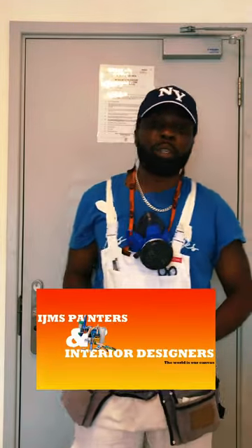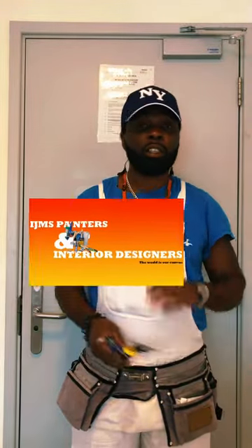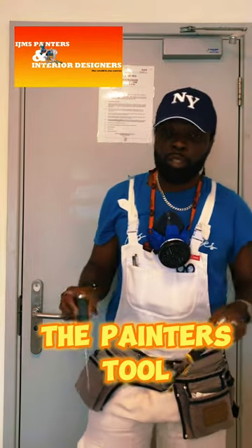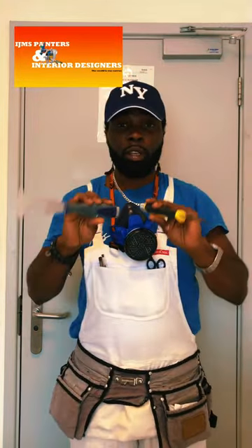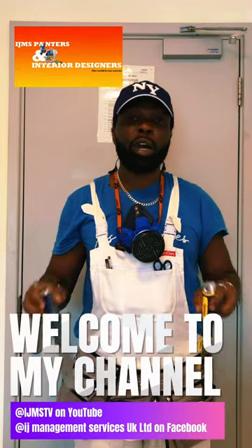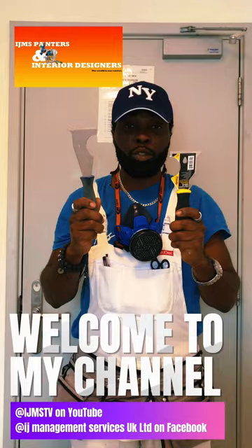Hello and welcome to IGMS Painters and Interior Designers. Today I want to talk to you quickly about the painter's tool. The painter's tool comes in various designs and different types. So if you're a painter at any level, I suggest you get a painter's tool.